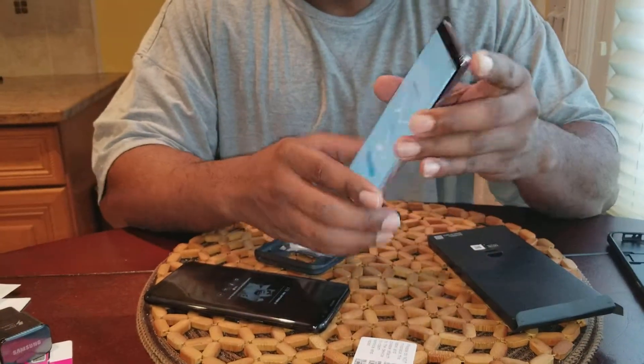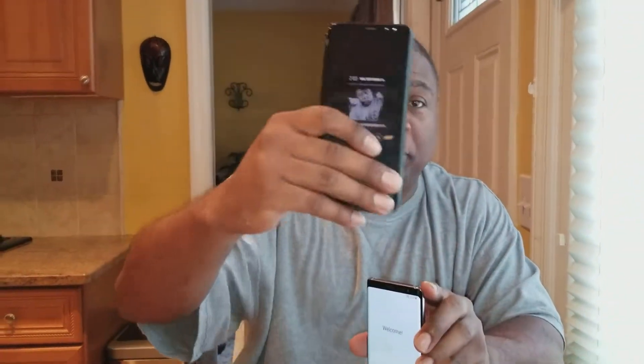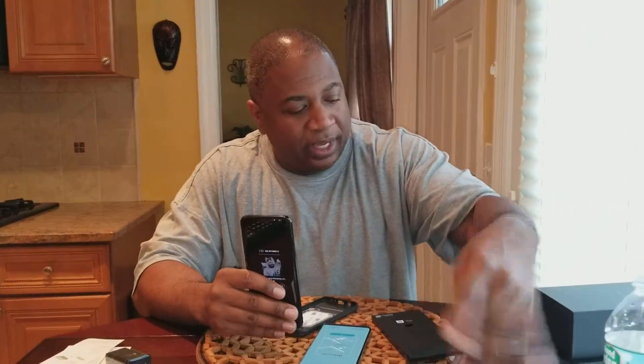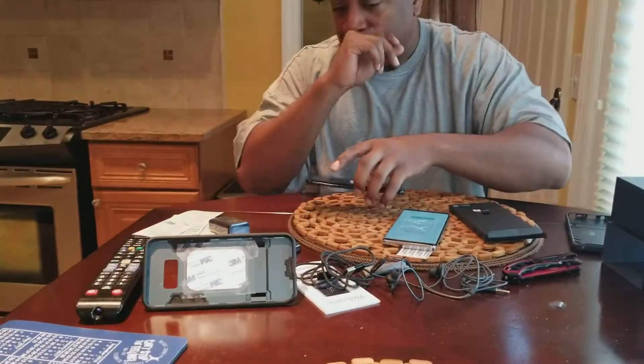So you got the Note 8, it's dope. I'm about to set it up. Holler at me if you want to buy the S8 Plus — it's for sale now. Looking at maybe $400 with the case — the kickstand case, you need that with a big phone. Upstairs I have a tempered glass screen protector too. I'm saying $400, maybe $450. But if you reference this video I might sell it to you for $400. Good deal. All right, peace.